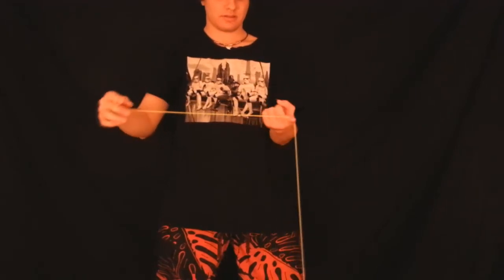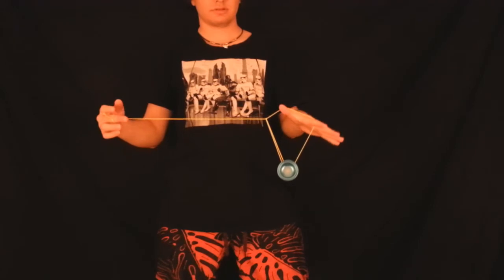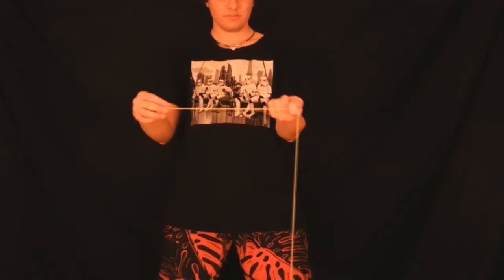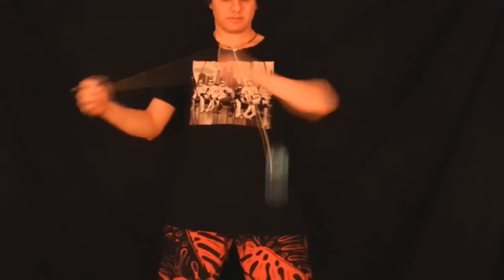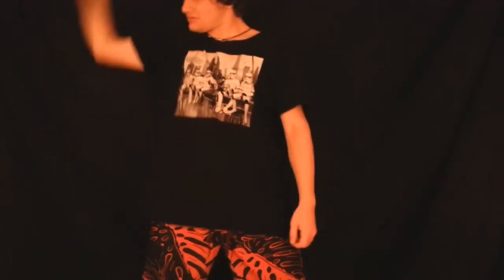The closer I put my non-throw hand pointer finger to my throw hand when I perform this, the more string I have to whip around and hook into the Yo-Yo. I pop out from in front of this triangle to get out of it. I can also do this quite a distance away from my throw hand and still hit the triangle — so it's just a preference thing. You're more likely to hit it the closer your non-throw hand pointer finger is to your throw hand, since it gives you a little bit more string.